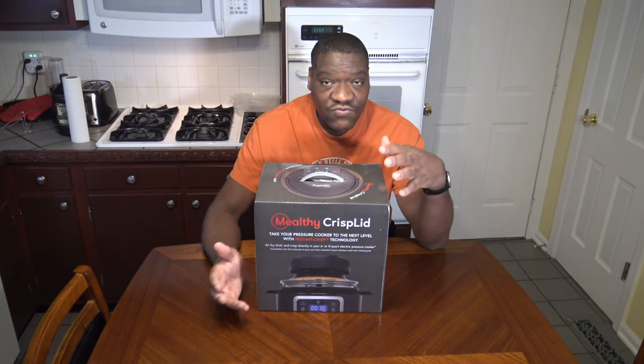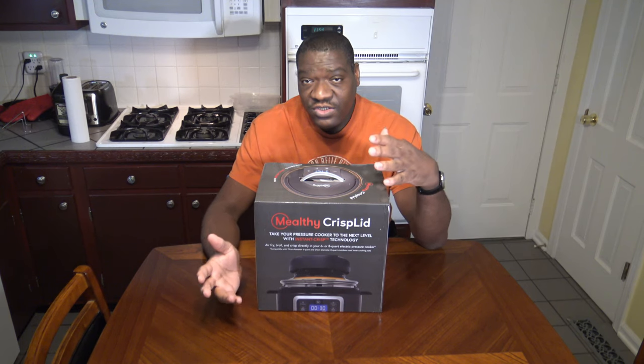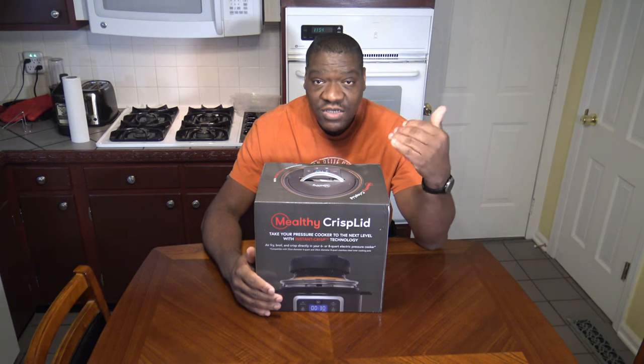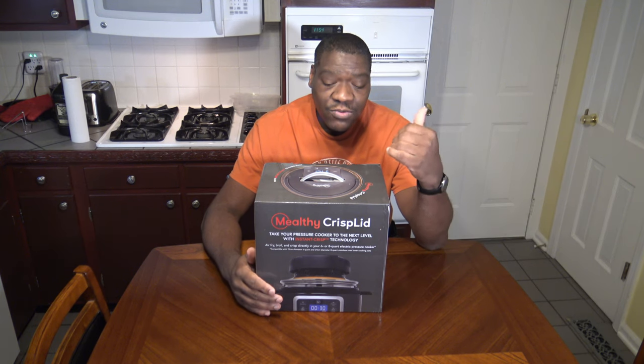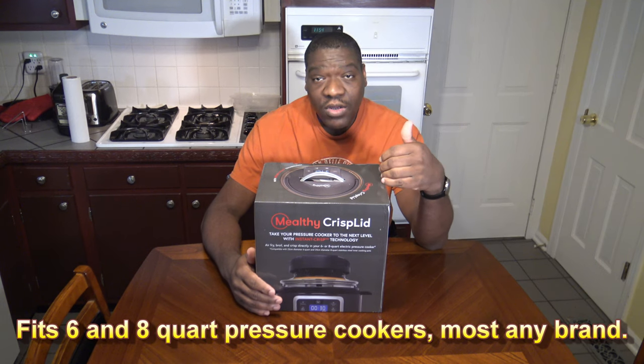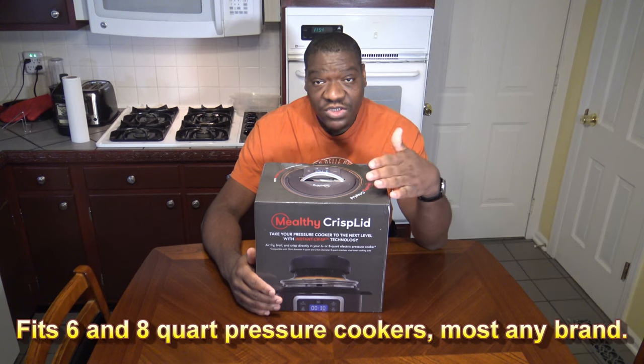Just like the Ninja Foodi has a lid for air frying and a lid for pressure cooking, your pressure cooker uses its normal lid for pressure cooking, and you swap on this for your air frying. You can use it on an 8 or a 6 quart pressure cooker — it fits basically most any 8 or 6 quart pressure cooker.